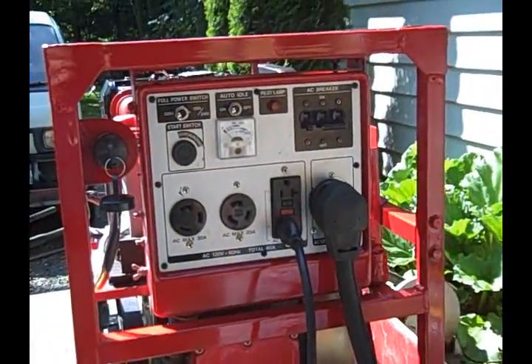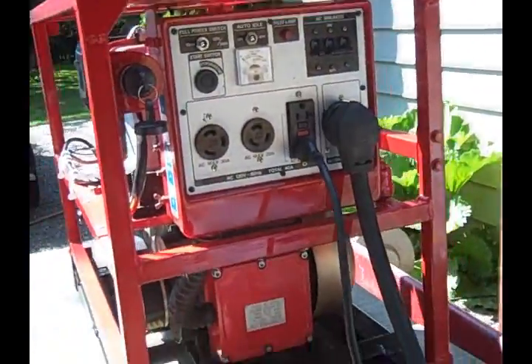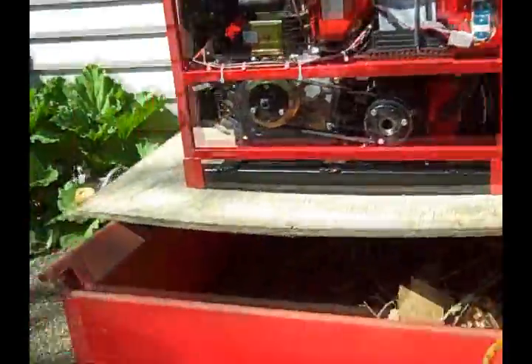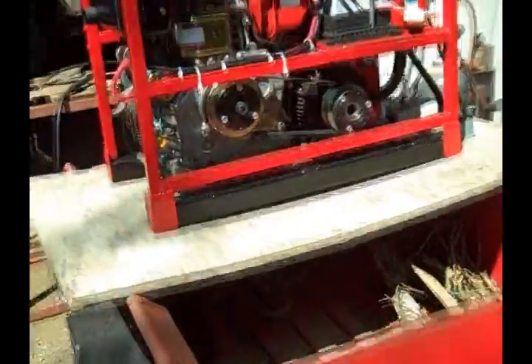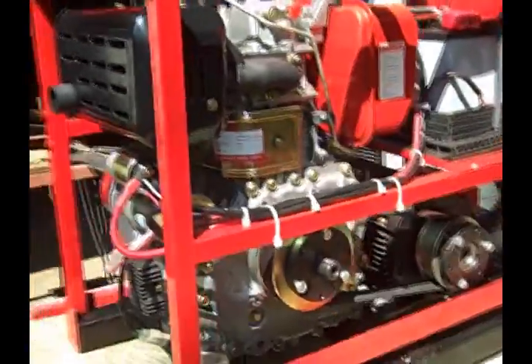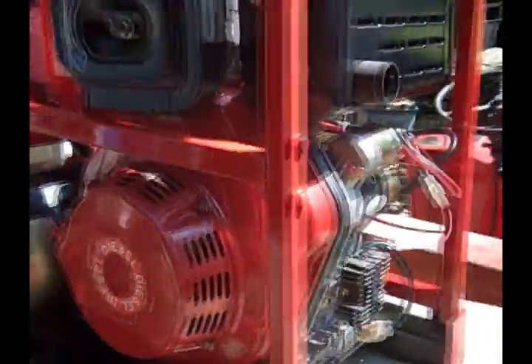The front panel allows us to plug in a welder, deep well pump, or whatever directly. This is a DIY build, mind you. If you have wire feed skills, it doesn't take long at all to fab up a generator frame and put this together yourself.